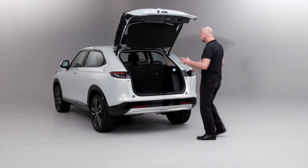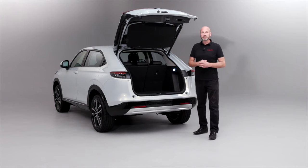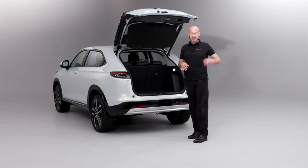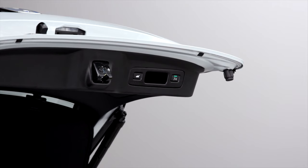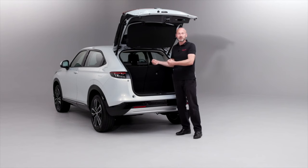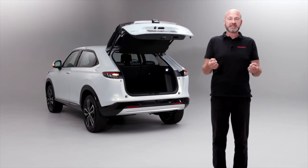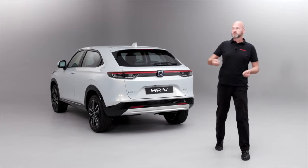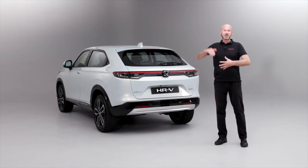Now we can get our luggage out and use that button as before, but we also have the walk-away close feature. Because I'm in the detection zone and I have the key in my pocket, I press this button in the top right-hand corner — it goes green — and I've now got time to walk away from the car. Providing I've got the key in my pocket, it will detect when I'm out of the detection zone — whether I'm in my hallway, porch, or walking down the road — and it will have closed and potentially locked the car for me.